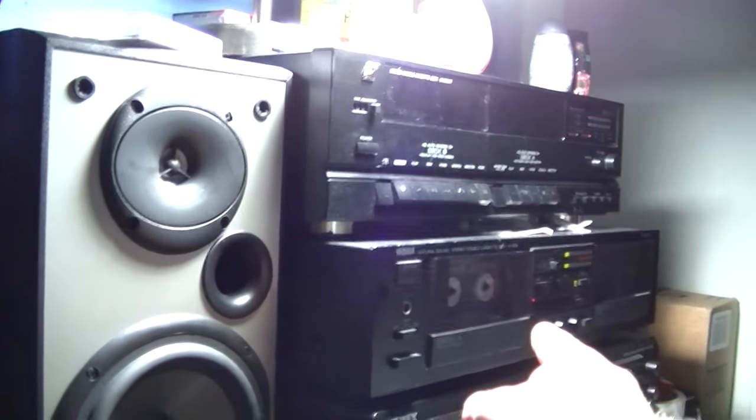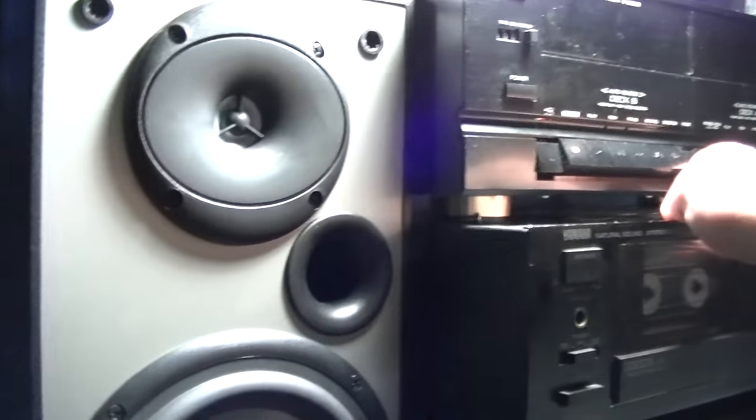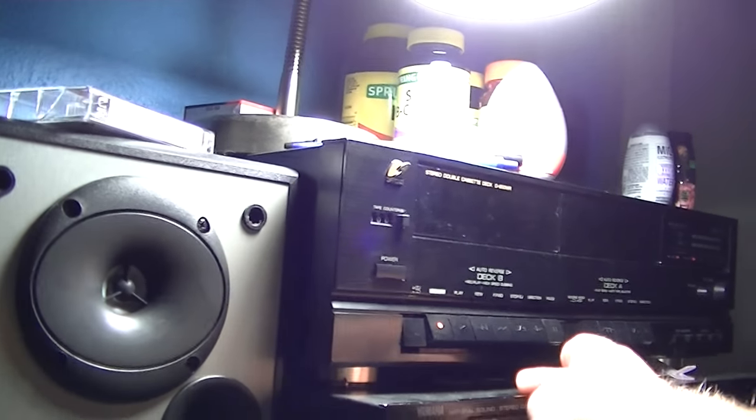When you push play on this deck, you can push record and play your music, and use the VU meter to see if it's spiking or whatever. Some decks let you push record then pause to check input levels. I know something like this deck, you can push record and then pause and see the input levels.